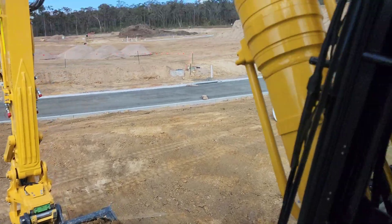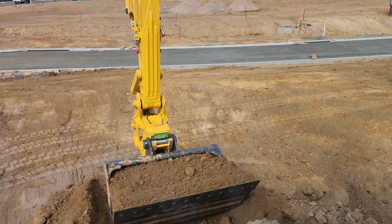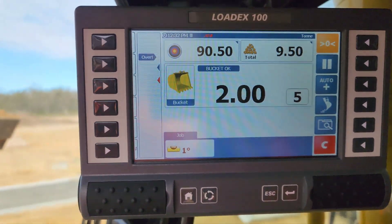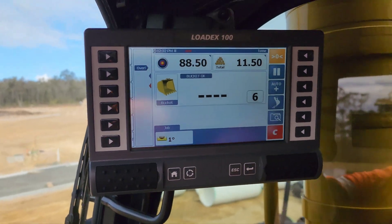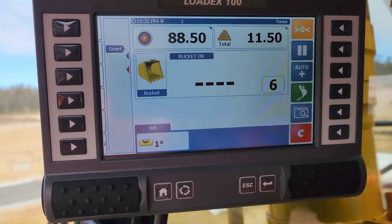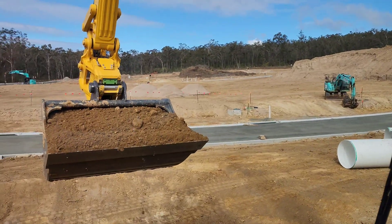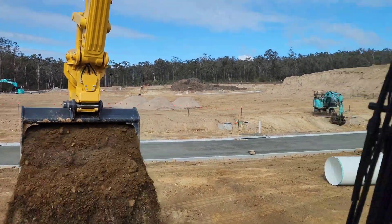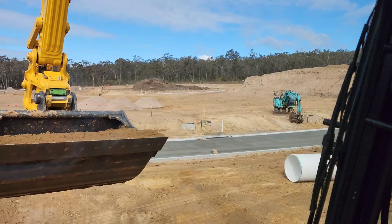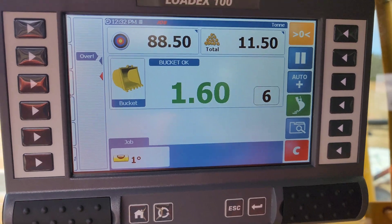Another cool feature is the tip-off feature — that button there. We're going to weigh this bucket; we'll get our weight of two ton, and we want to get rid of a little bit of that, so we press this button. That's going to go green. Come down with it on the boom till it weighs up, and then we're going to tip a little bit out of the bucket. As you can see, as you're tipping out the reading isn't quite accurate because your bucket isn't in the weighing position. As you return it to the weighing position, we've now tipped out 1.6 ton.